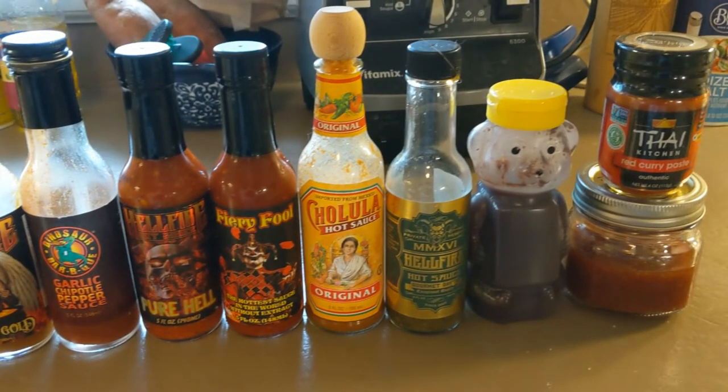Homemade hot sauce is all a matter of taste. You need hot peppers, you need vinegar, and everything beyond that is whatever you want to do. Some people like to put in a lot of sugar — honey, molasses, brown sugar, white sugar, whatever else. Some people like to put in a whole bunch of other spices and herbs. Ultimately it's up to you what flavors you want to create.